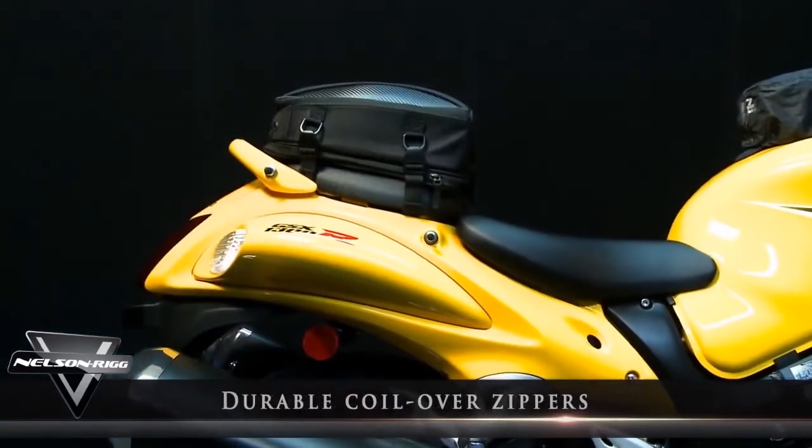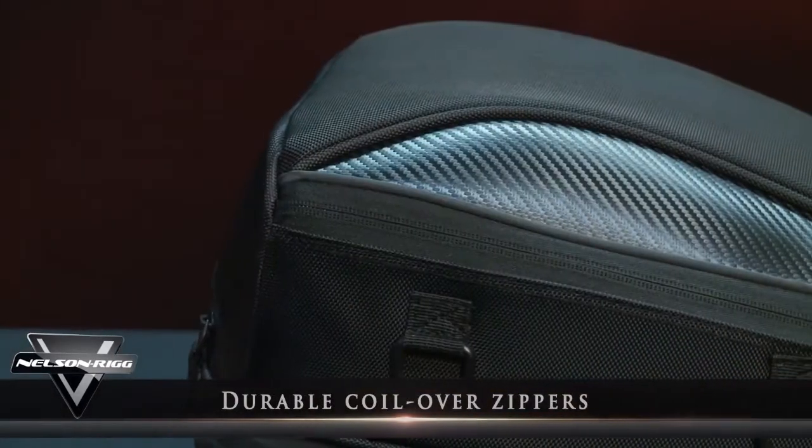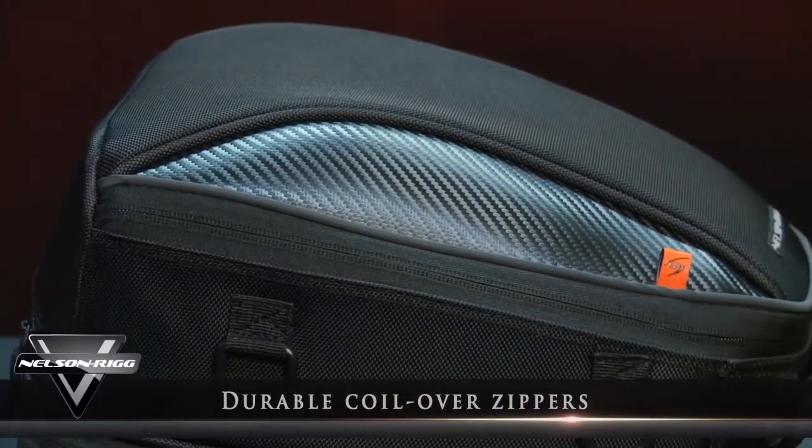To gain access to the bag's fully lined interior, we use durable coilover zippers, which help keep out dust and road grime, ensuring a smooth glide every time.